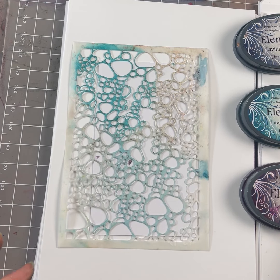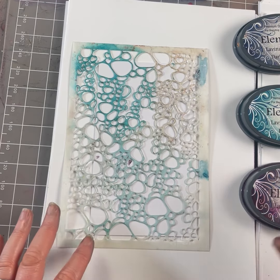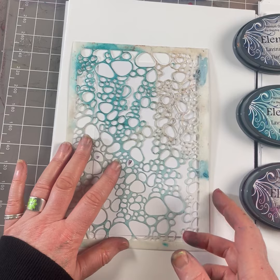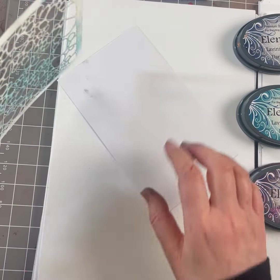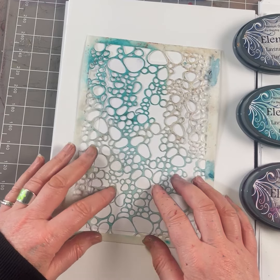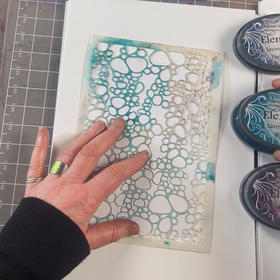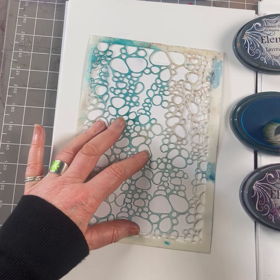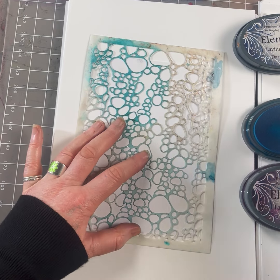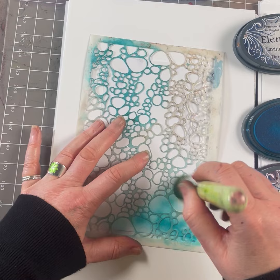We are going to be showing you how to get different depths of colour using your stencil brushes and different colours. I'm going to start by placing that down. We've got a blue atoll, one of our new colours here. I'm taking the largest stencil brush, just taking a little off, and then all I'm going to do is just sweep over the top.